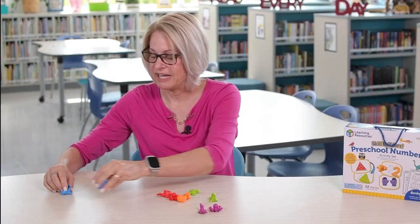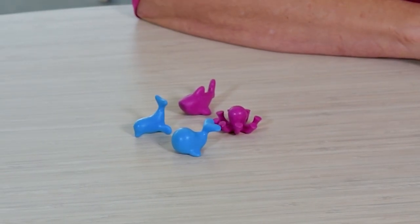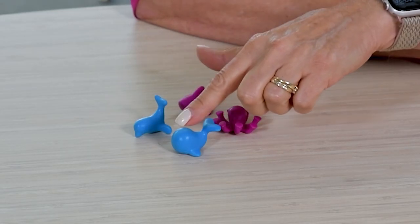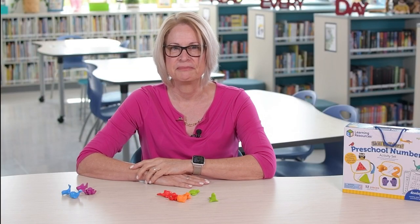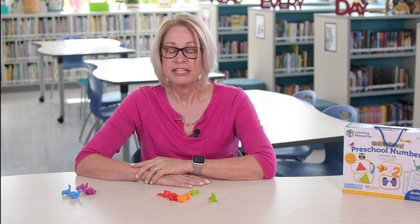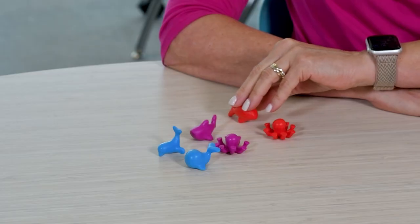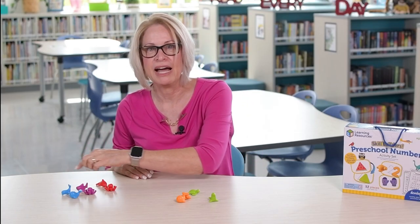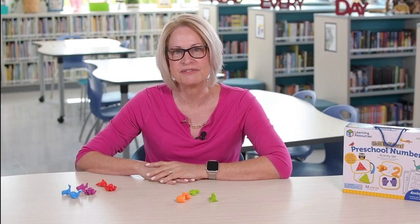Give your child four counters. Ask, how many counters do you have? One, two, three, four. Each time they need to count those counters — touch and count. Now give your child two more and ask your child to count those counters: one, two. Now ask, how many counters do you have in all?